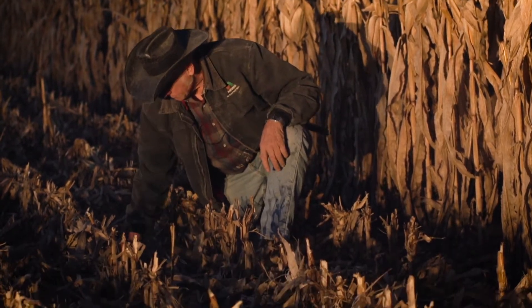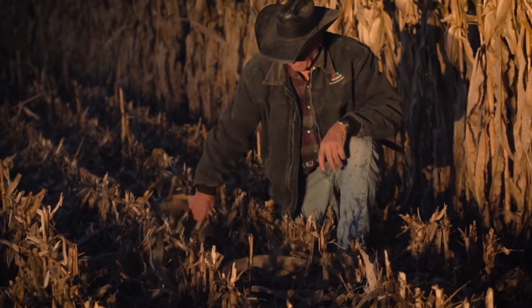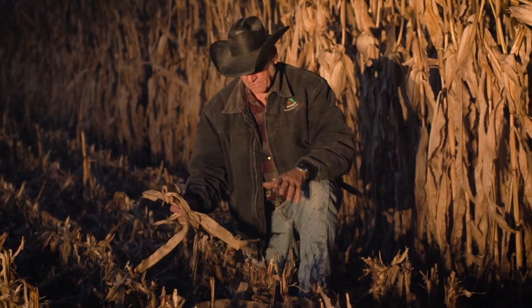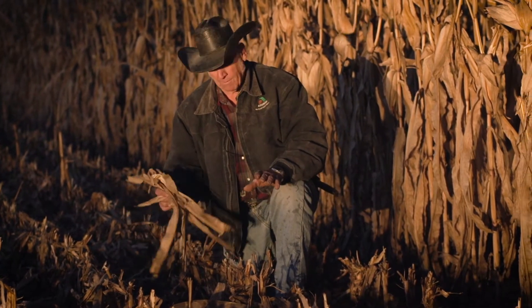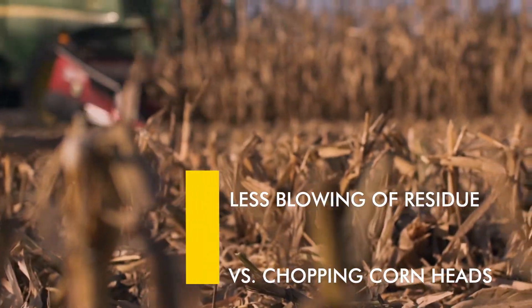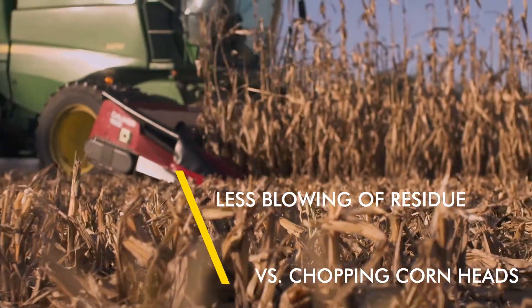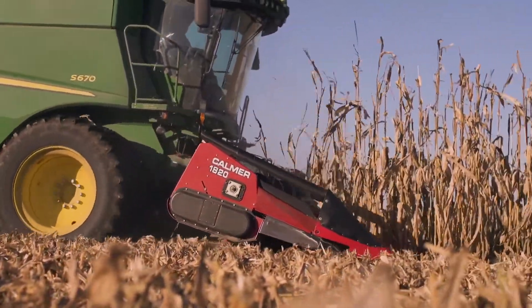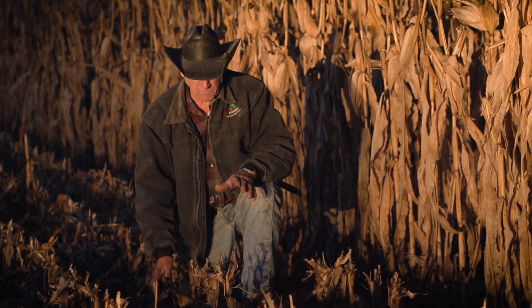Between the rows there's nothing but just a few leaves, and those are going to quickly deteriorate. A lot of people worry about this residue blowing, but that's really not a problem with this particular method using the BT choppers, because this stalk you've got sticking up acts like a snow fence — so the leaves get caught and they really don't blow off the field.